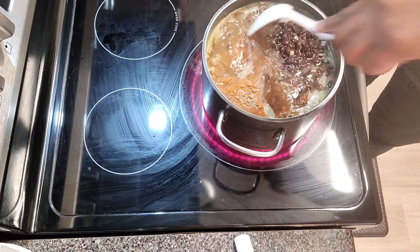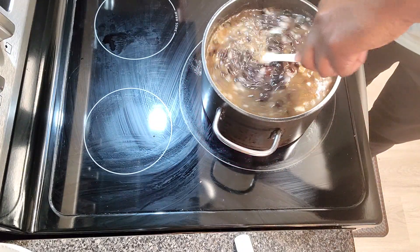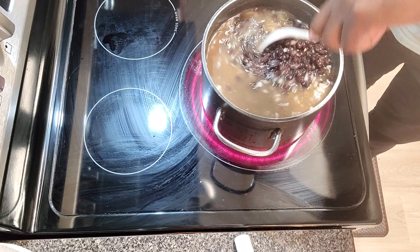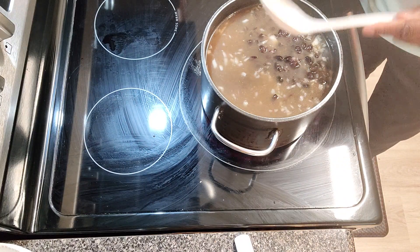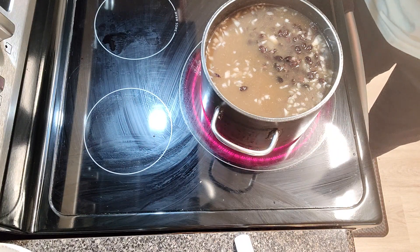We're going to let them slow cook and let all these flavors marinate in these beans. Then I'm going to show you what we're going to do with them after that, because we're going to take them to a whole new level. Going to let them cook for about 30 minutes, and then I'll share the remainder of how I'm going to bring this recipe together.